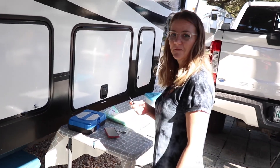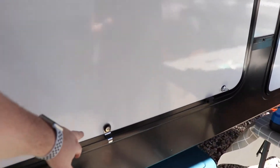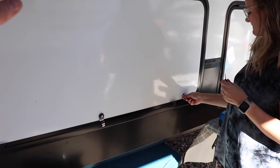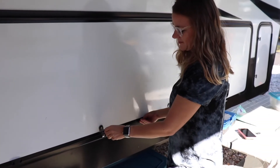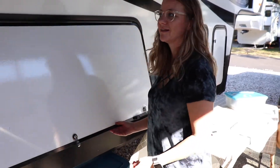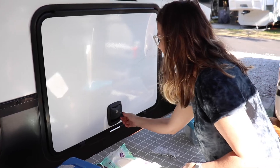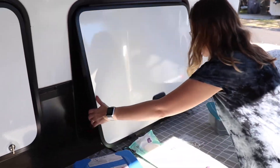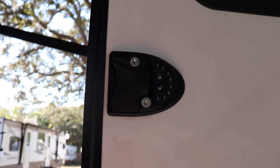That was actually not as difficult as I was expecting. The funny thing is the slam hatches and the actual door lock were the easiest. The baggage compartment locks were a pain because they're just a little long. But we figured out that if you keep the old latch and just flip it backwards, it works like a charm. Now we have one key for the front door, all of the hatches, the two storage bins, and the two slam hatches — that is a beautiful thing. This door lock was the quickest to put on — ten minutes and that thing was done, programmed, everything's good.